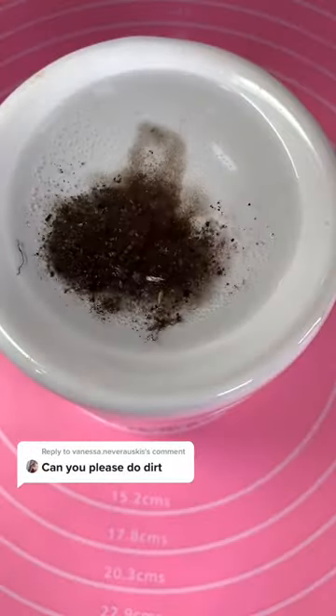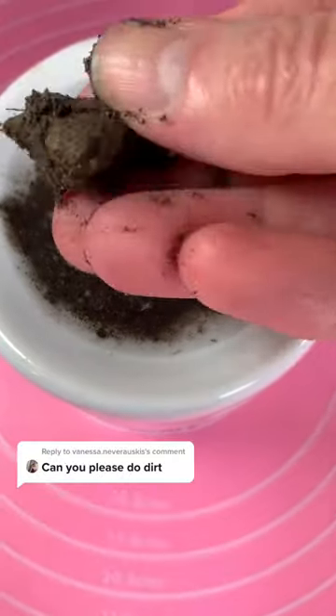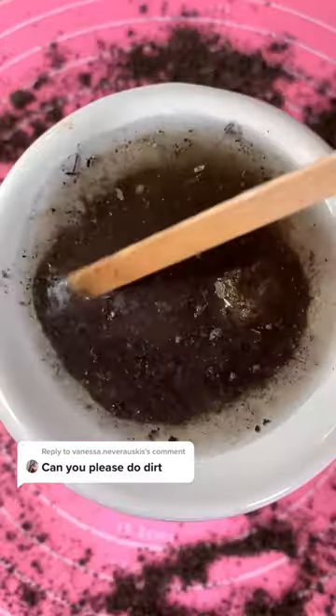Vanessa, you wanted to see dirt on the wax melt burner, so I added it to a little bit of water, and somehow I ended up grabbing a rock as well. I know there's been a few requests for rocks out there.